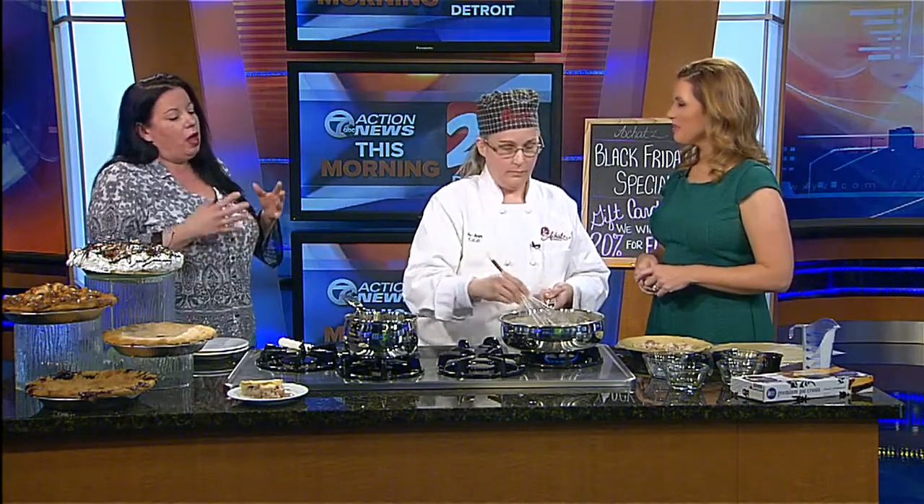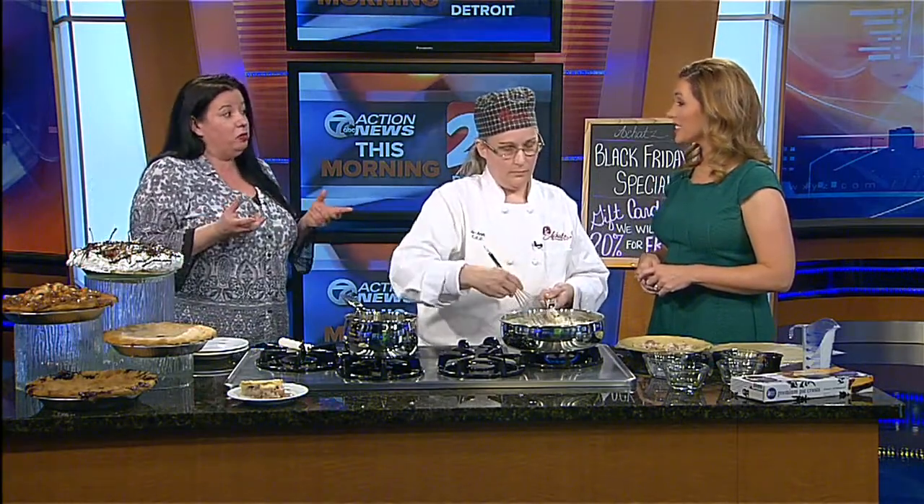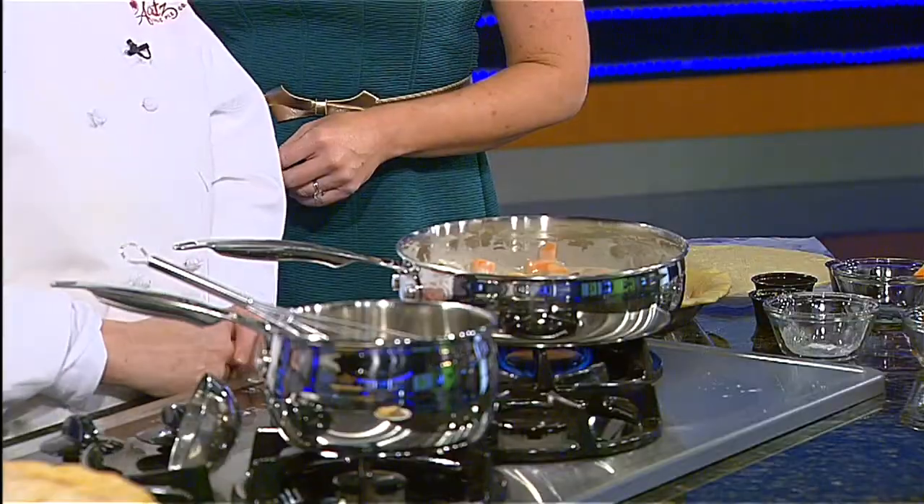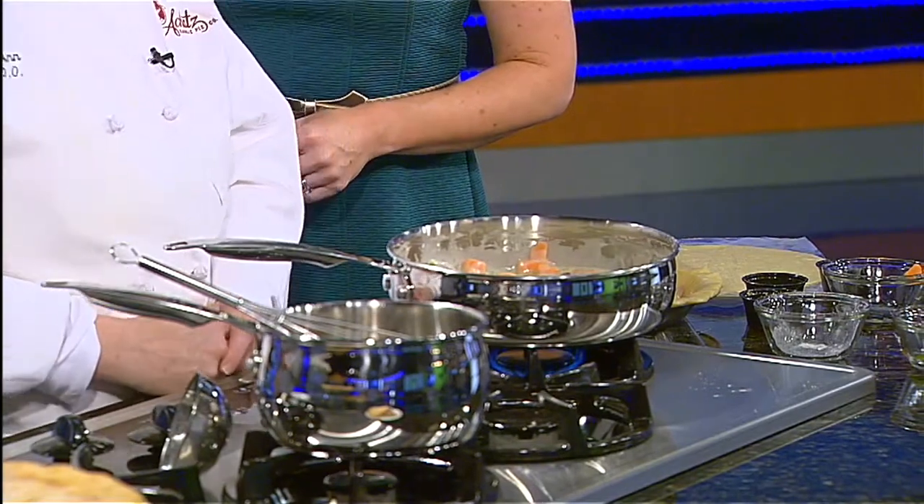We have them in Chesterfield, Shelby Township, Troy, Beverly Hills, Ann Arbor, Armada. We also now have something new that we're doing — we are franchising our Atkins brand. So what does that mean in terms of these franchises? Right now we have them in three locations — they have kiosks at Great Lakes Crossing, 12 Oaks, and Laurel Park Place. And you can get our pies there, though they don't have our pot pies and stuff, but you can get them in our stores.